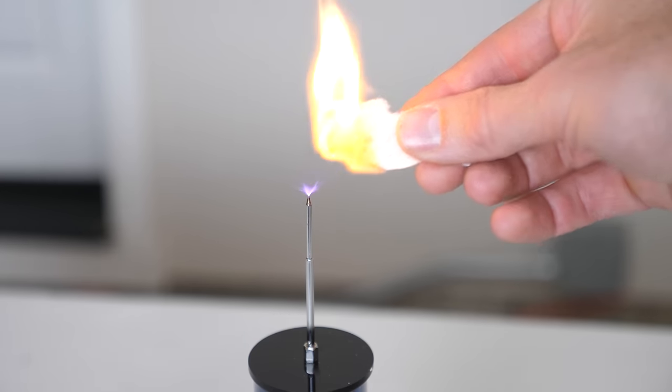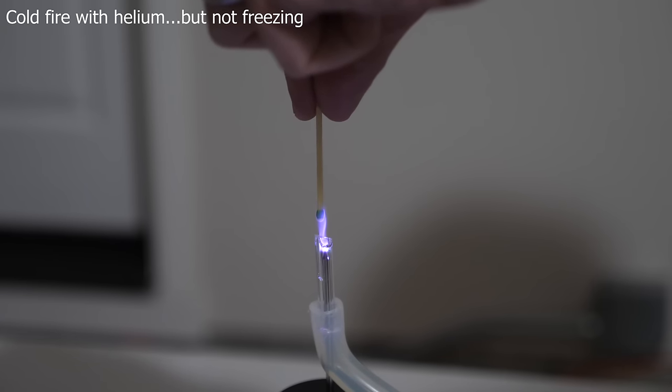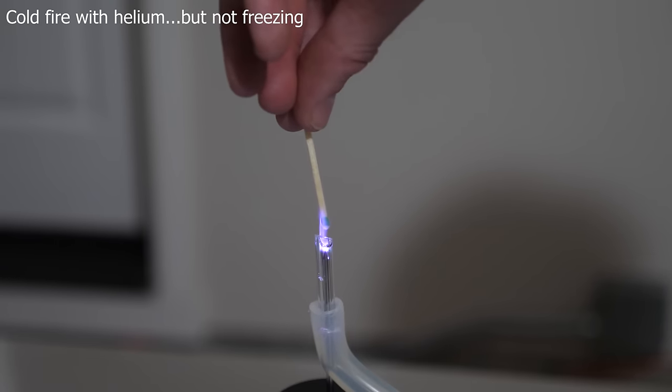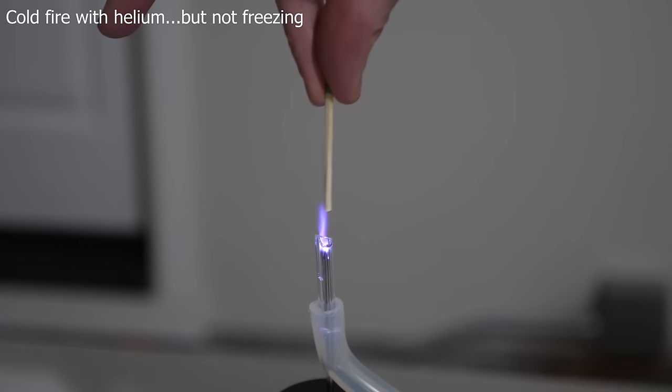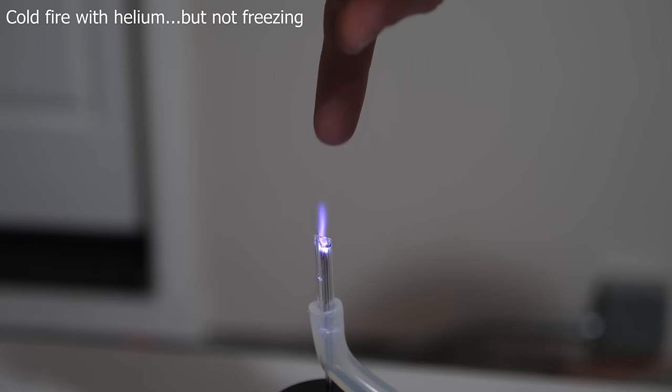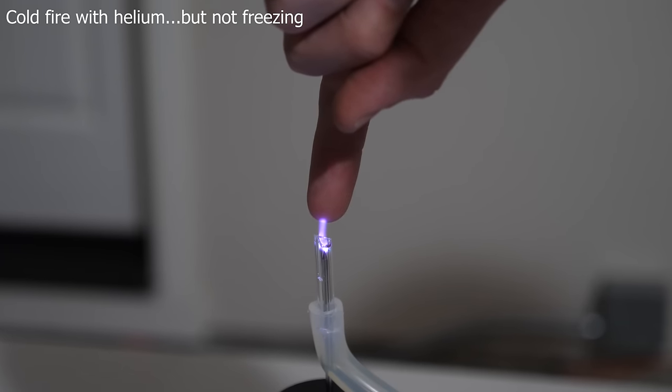You can burn stuff with it. But what I showed you in my last video is that you can actually cool this plasma down. Because even though the electron temperature in that plasma is extremely high, if you flow helium gas through it — which has a high thermal conductivity and can also form plasma arcs really well — you can actually cool the atoms down while the electrons stay hot. So you have hot electrons but cold atoms, and that makes it so you can actually touch the fire without it feeling hot or burning you at all.